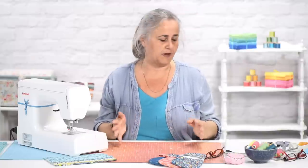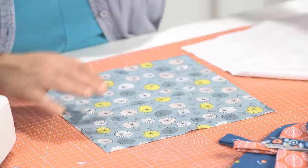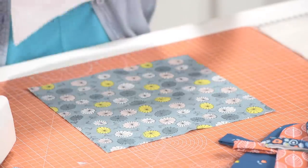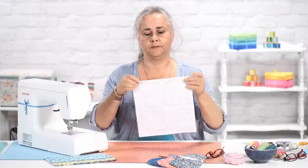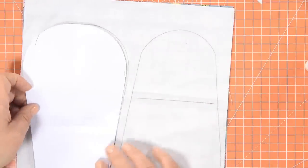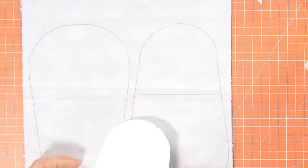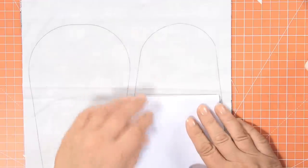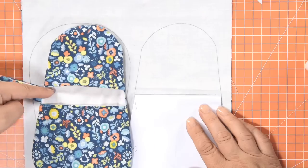All you need for this project is two 25 centimetre squares of fabric, one plain and one patterned. Here's the patterned one and here's the plain one. If you lay them together like so — I've pre-drawn around the template. Do one facing up and one facing down, and then there'll be a crease line on the template. Just draw that line here, because that is what makes the gap for you to put your hand in.